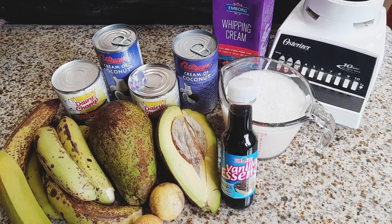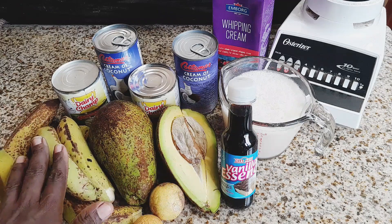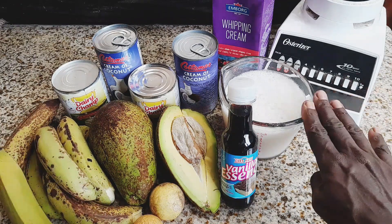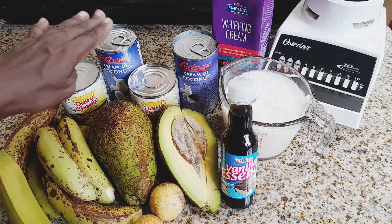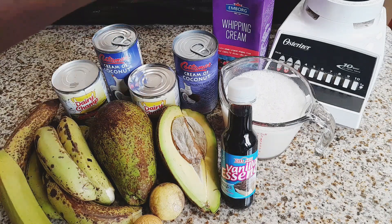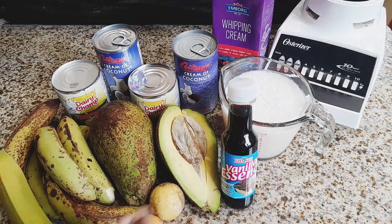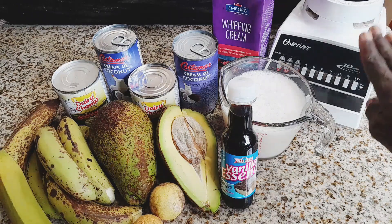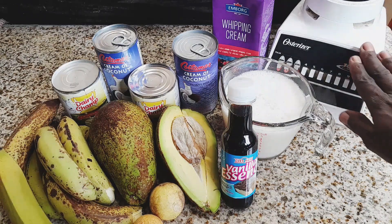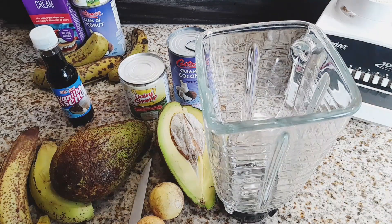This time we're making it in our Hamilton Beach ice cream maker. I've already assembled all my ingredients — my super fruits: avocado, soursop, bananas — including my milk, coconut milk, sweetened condensed milk, some flavorings, and of course my whipping cream.